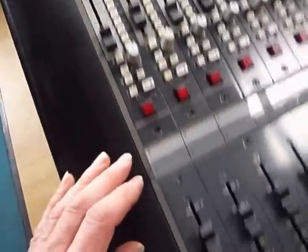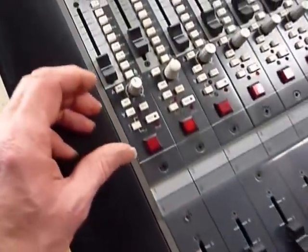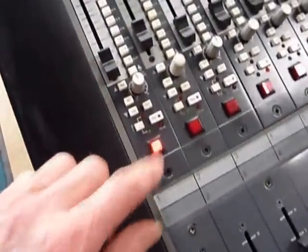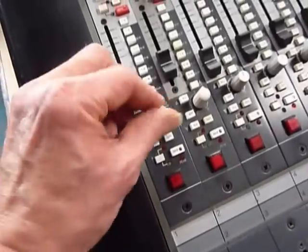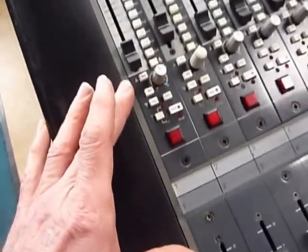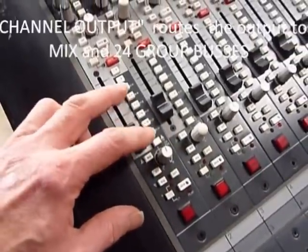Moving down, we have the big fader — a 100mm fader. There's mute on and off, solo, and pan — all on the line input.